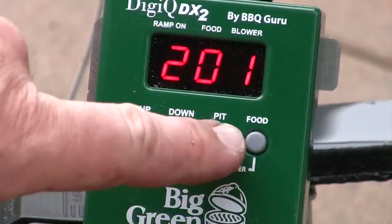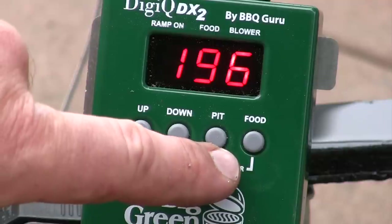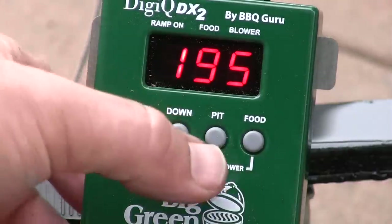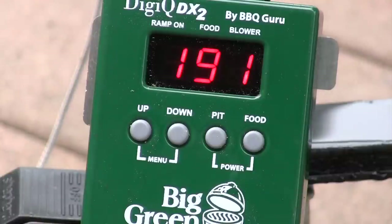Very simple controls. You got your pit and your food here. If you want to set your pit temperature, you hit that button and set it. Set your food temperature, press that button, use the up or down. That's pretty much it. There's a number of other controls — you can control the notifications as far as when it beeps and how it beeps. You can control how quickly the device drops the temperature after the food has reached its desired temperature. Basic operation: set the two temperature levels you want, it'll work to bring the temperatures right in line with where you want it, and it'll let you know when it's done.